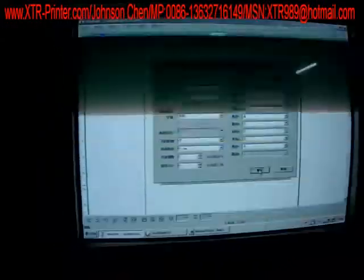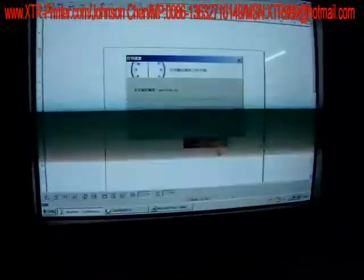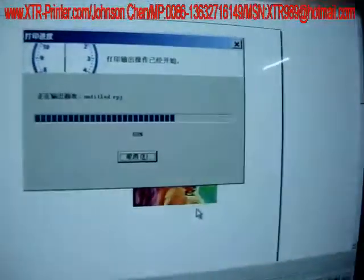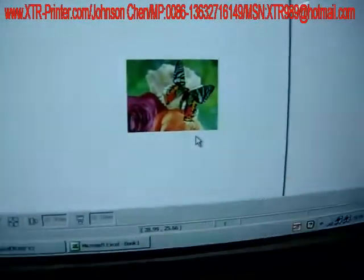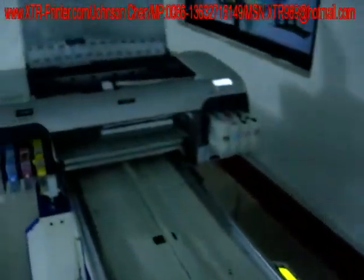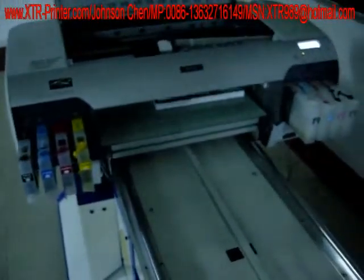Now we will use the software UJ. This is the picture that will be printed on the surface of the material. Okay, we heard the sound of the printing machine. There were eight colors.